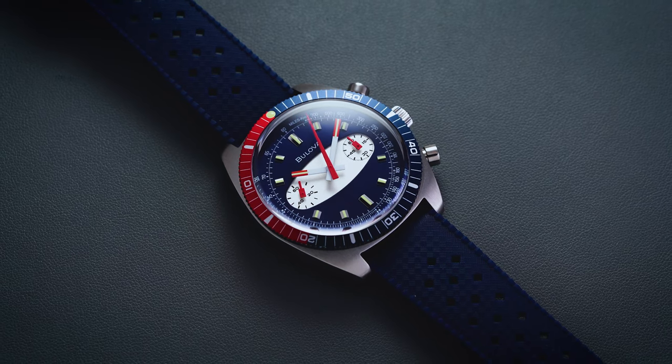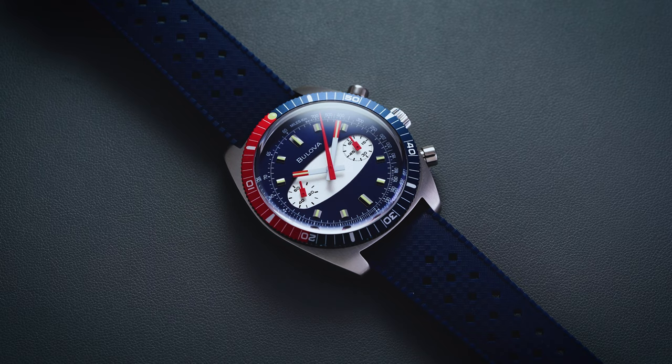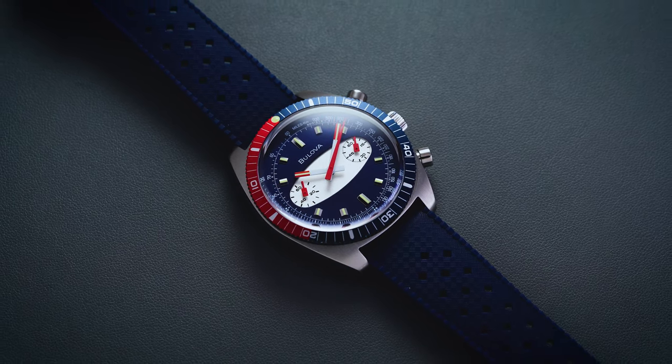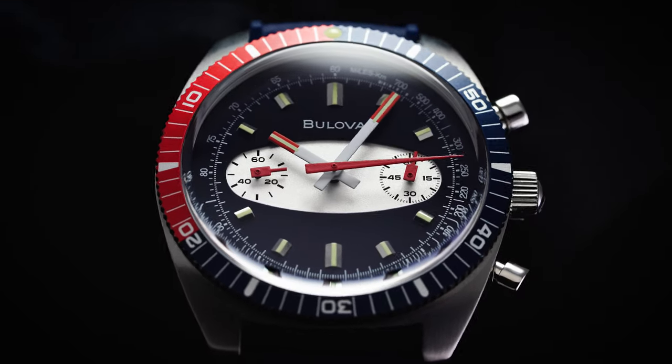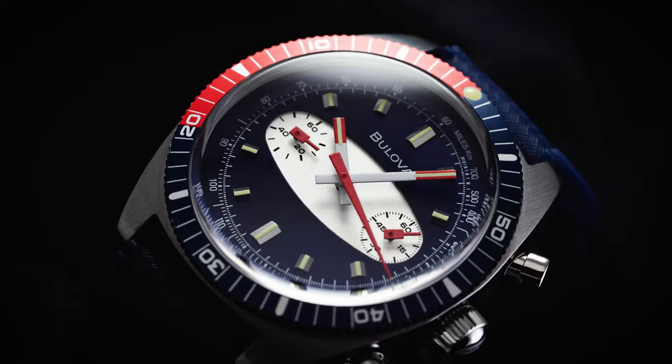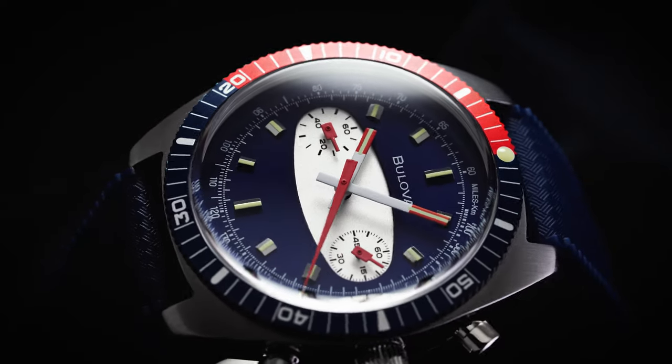On this channel we have looked at the automatic versions which were priced much higher than what we're looking at here today. This Chrono A is going to be the option to go for if you're trying to get into this design but doing it on a more conservative budget.